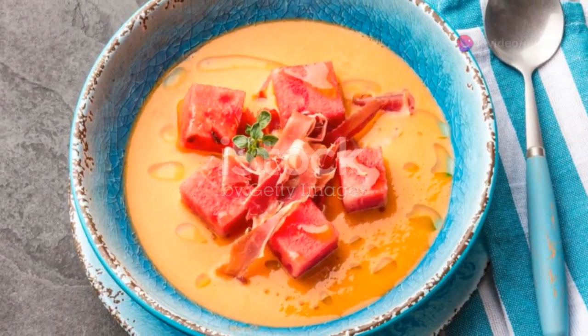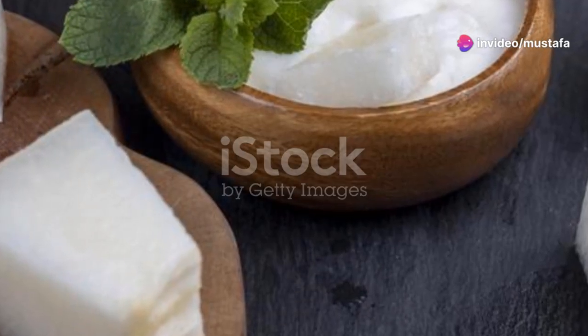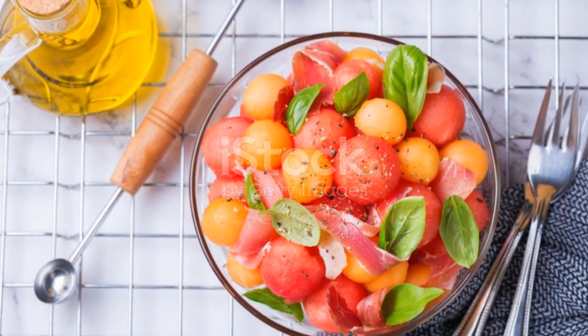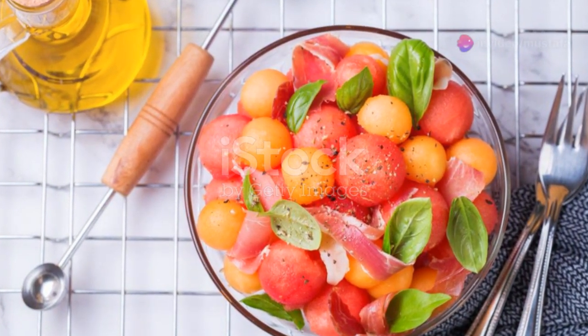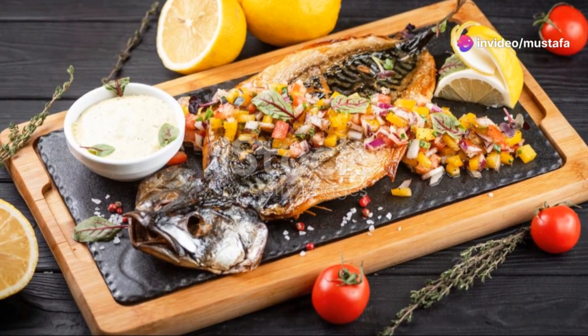It's a fun and fruity take on a classic. For something with a bit of a kick, try melon salsa. Dice up your melon, mix with red onion, jalapeño, cilantro and a squeeze of lime juice. It's perfect with chips or as a topping for grilled fish or chicken.